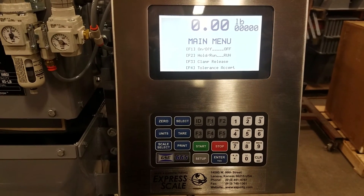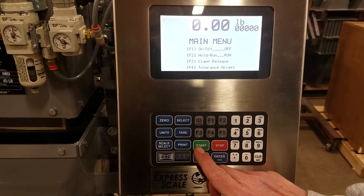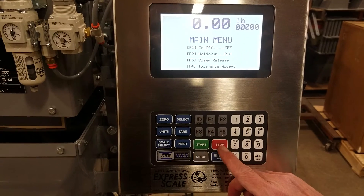F1 will toggle the scale on and off. Also, start will turn it on and stop will turn it off.